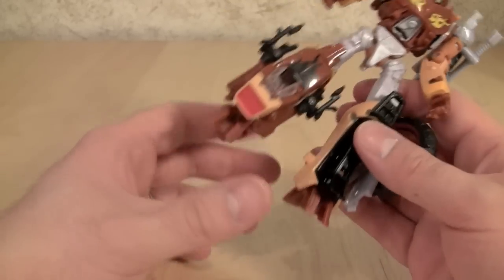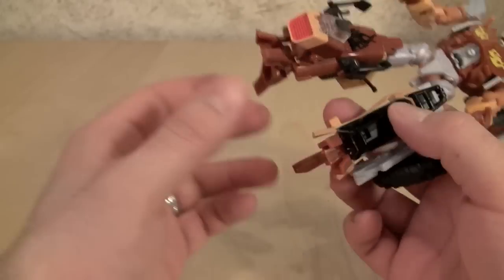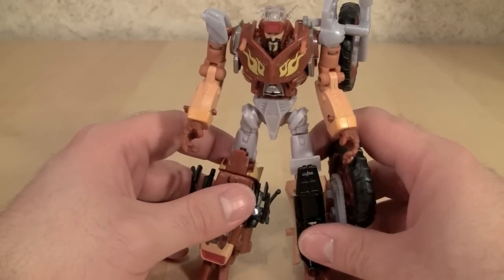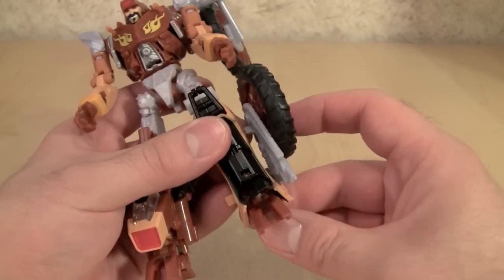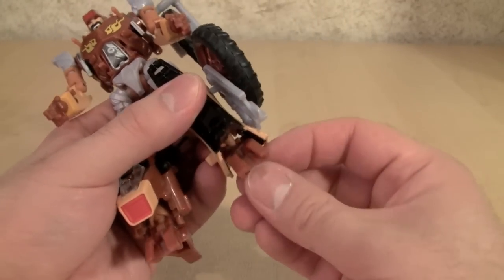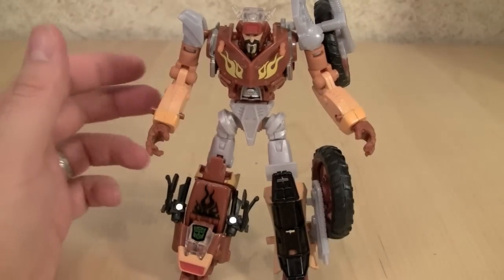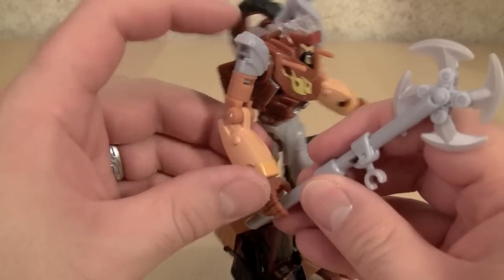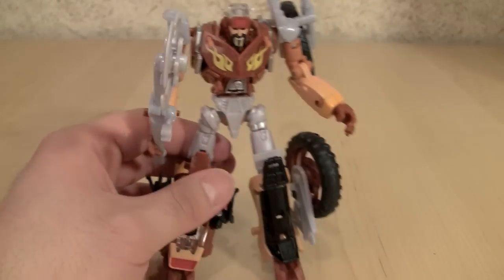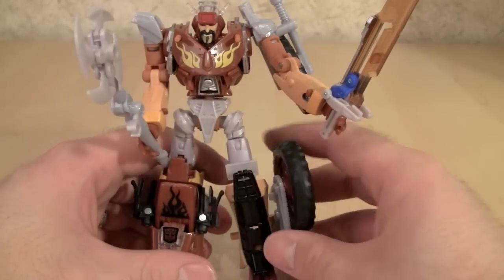The other issue I've had with this figure is his feet — they're on ball joints that don't always line up. So sometimes I end up with like one leg that's about an eighth of an inch difference in length. You just have to play with it. His axe is very nice and it really adds to the figure. It looks good, and it can fit just about anything from the Reveal the Shield line.